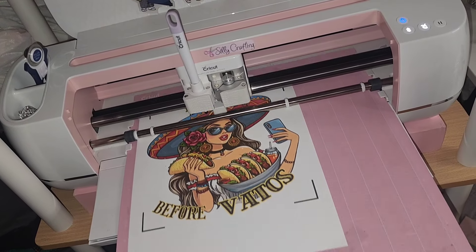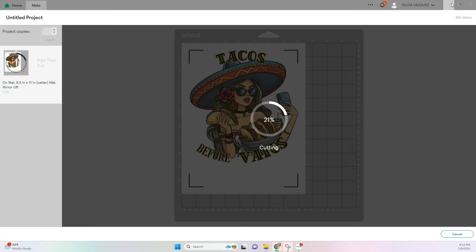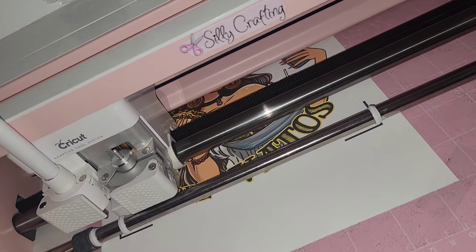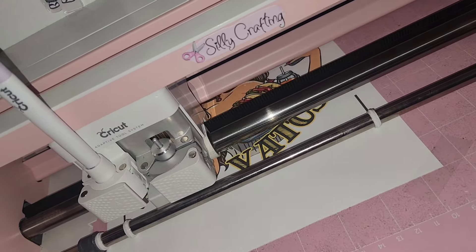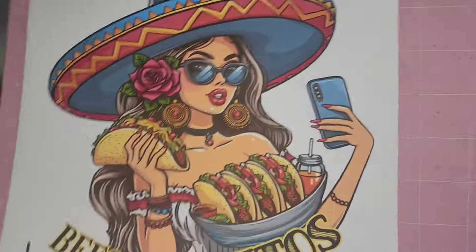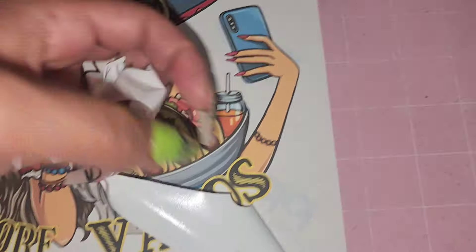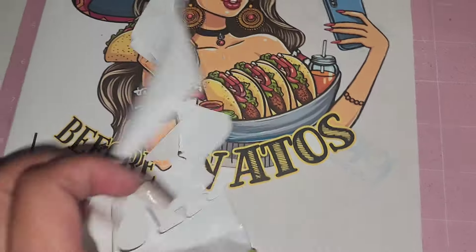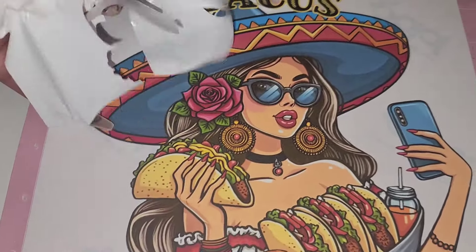Once it's done scanning, we can go ahead and turn on our lights and we can see our Cricut do its magic and cut out all our image. Once our Cricut is done cutting, we can unload our mat and from here we can just weed out the excess pieces that we don't need. This is dark transfer so you do need to peel off the image — that's why we didn't mirror.